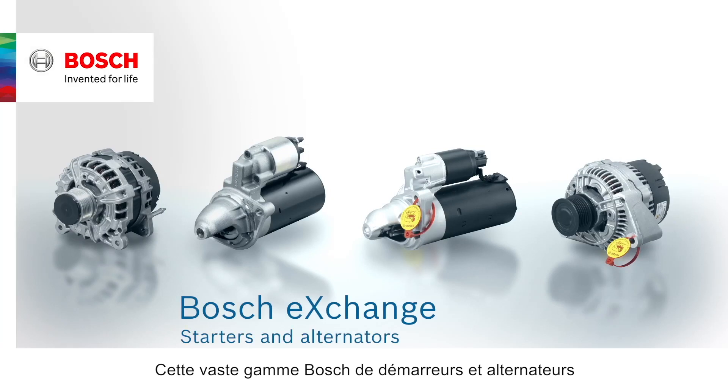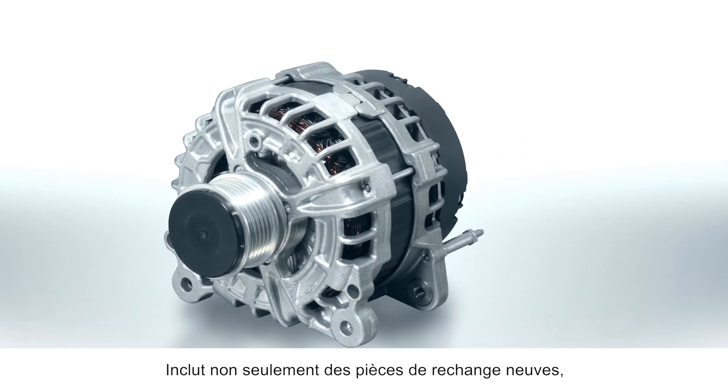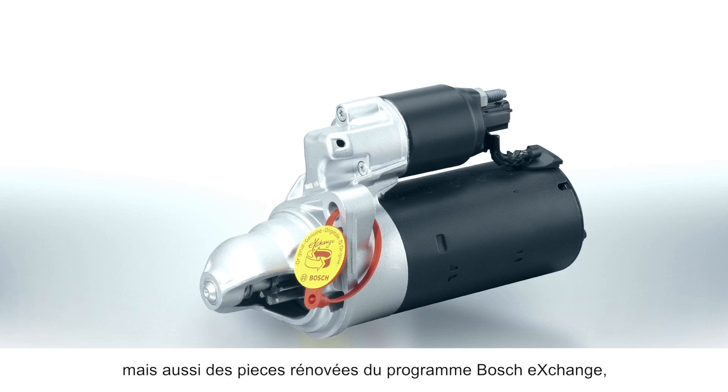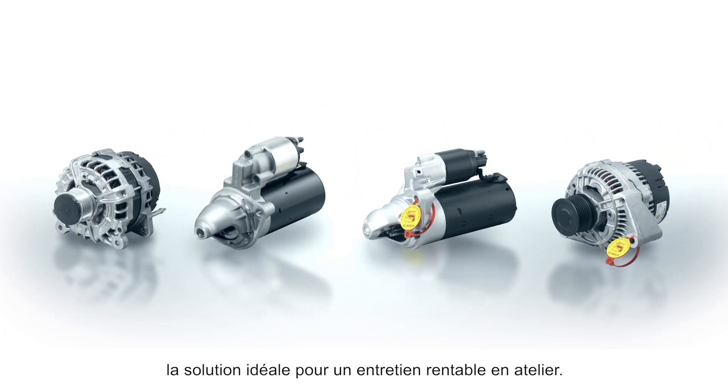The comprehensive Bosch range of starters and alternators includes not only newly manufactured original spare parts, but also remanufactured parts from the Bosch Exchange Program — the ideal solution for cost-effective maintenance in the workshop.